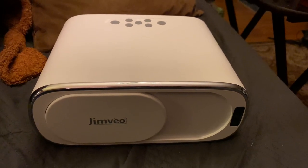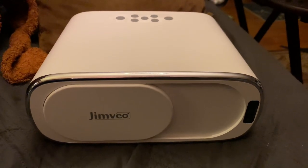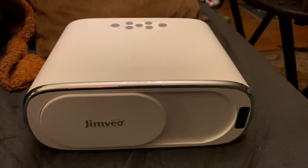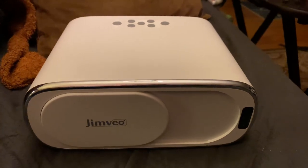This is the Jimveo E30 1080p video projector. It's a great little projector — great sound, great video — but it's got one big hang up, and that's if you want to mount it to the ceiling. There's absolutely no information about that anywhere online or in the manual, until now.